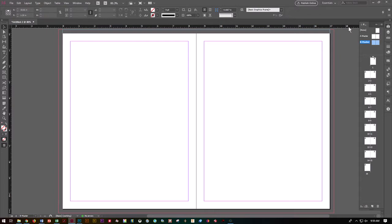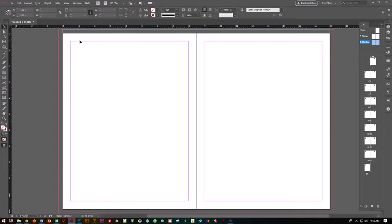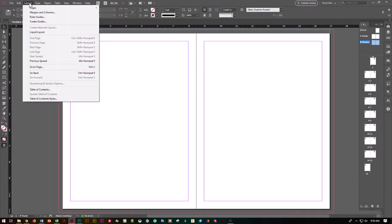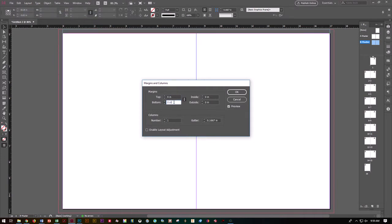Go up to View, Fit Spread in Window if you don't see it already. If you have to, you can squish your panels to give yourself a little bit more room. Let's go up to Layout, go to Margins and Columns, and we're going to set them all to 0. We want to make sure there's nothing here to misguide us visually as we're putting our cards together. Go ahead and say OK.